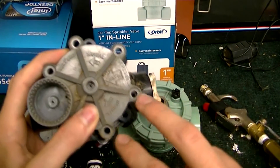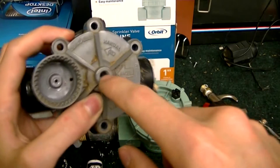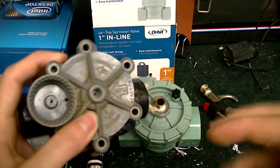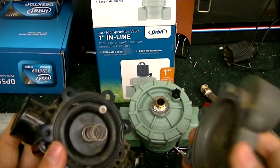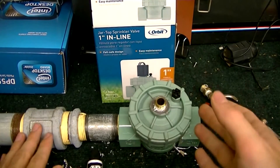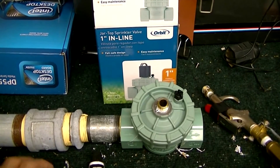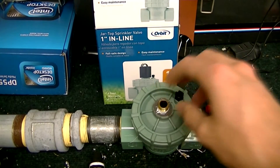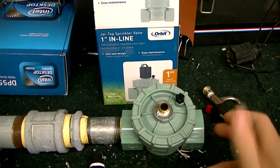Versus the Rainbird — you have to unscrew six screws to open it up, close off this section, drill through the middle with a 1/4 inch drill bit, tap it completely, then screw it in and epoxy it. You'd have to do a lot more work to modify a Rainbird. With the Orbit, it's easy to open up, you just cut off that little piece and screw it in. There's already a hole in the middle for the male fitting, then you plug the two small holes — really easy — and you're done.